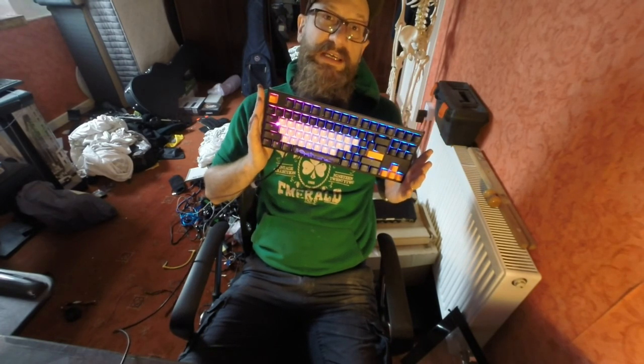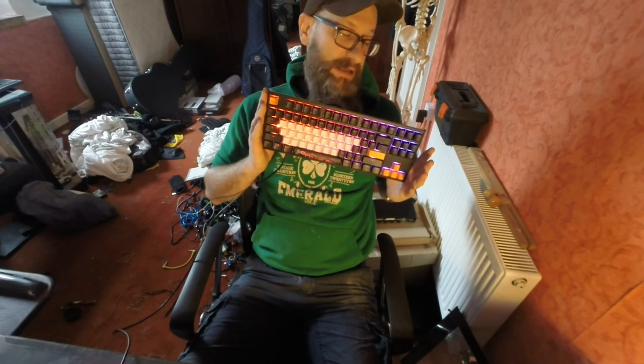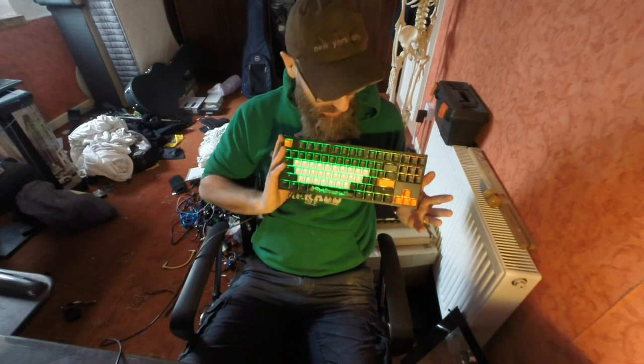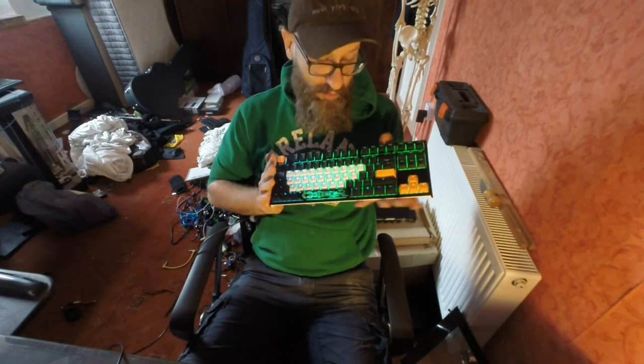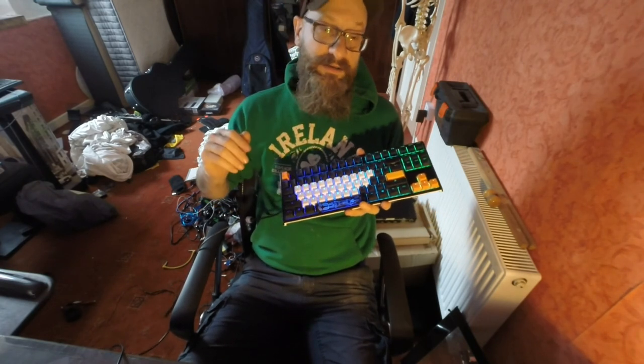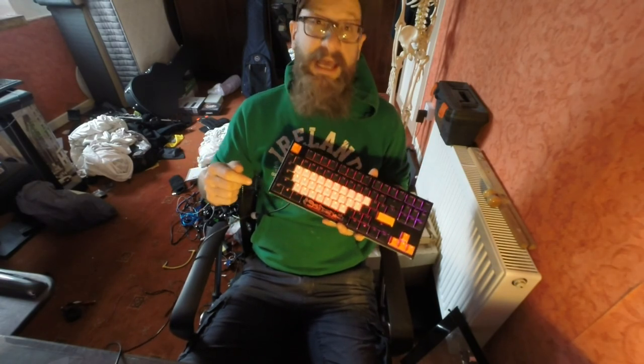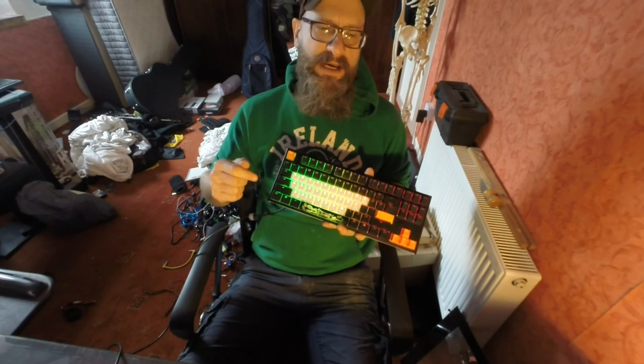I was very lucky to get a tax refund. I live in Ireland now, and with that money I went out and bought a couple of keyboards — a broken one, a used one, and this one which is brand new, 2020. And I think I really like keyboards now.